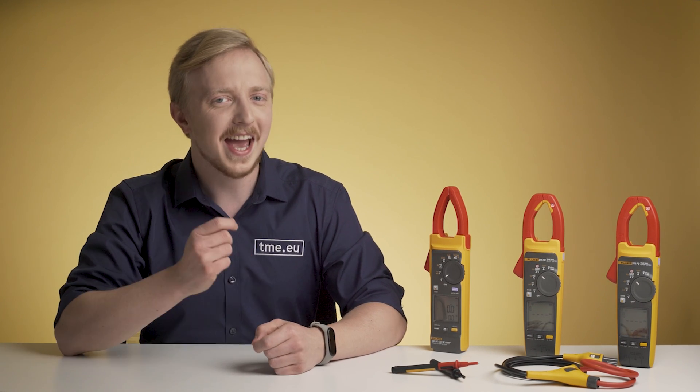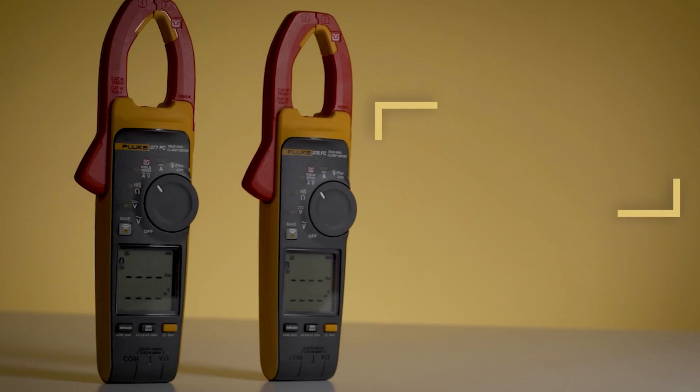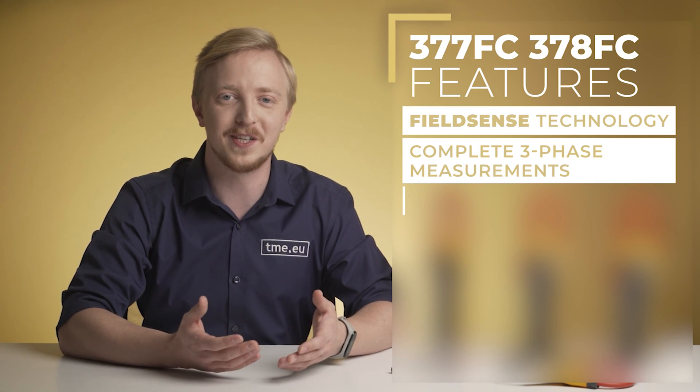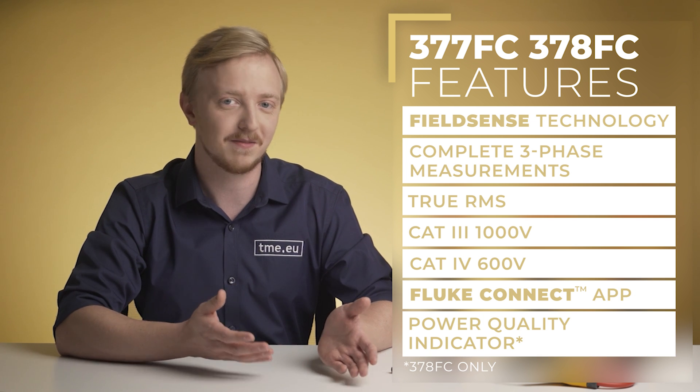Limitations! Don't we all hate them? Have you ever asked yourself why you can't measure voltage and current at the same time while being away from the live wire? Worry no more because here comes Fluke. The 377 FC and 378 FC are the new true RMS clamp meters from Fluke, stuffed with useful features that can help you increase your productivity and protect you from danger.